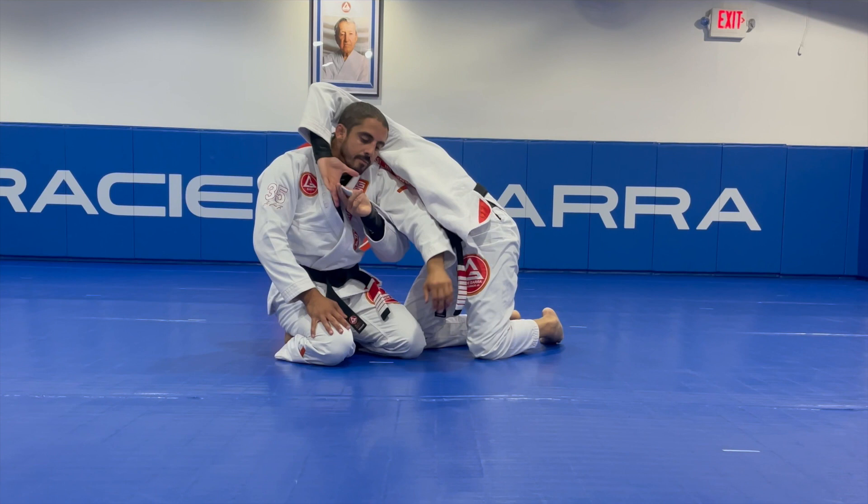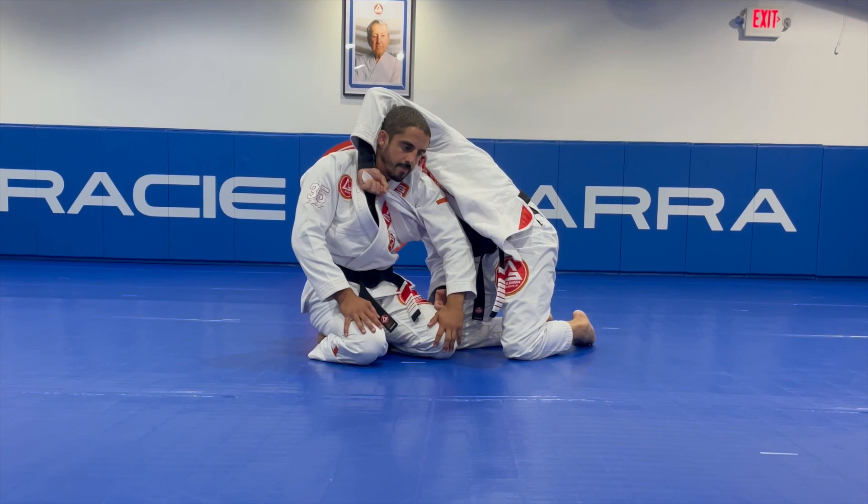Stay this way, Professor. This is what's happening — with my lapel, you apply the choke.